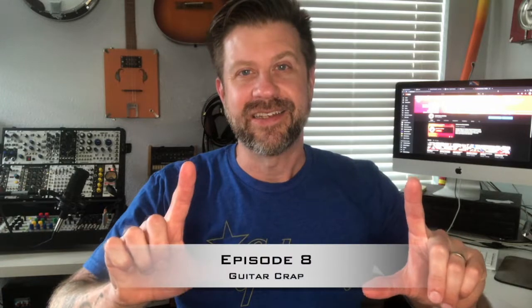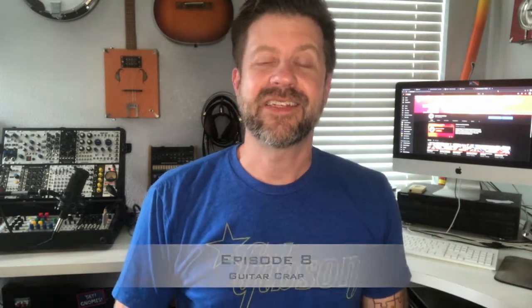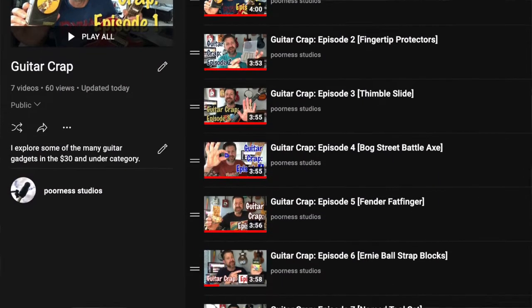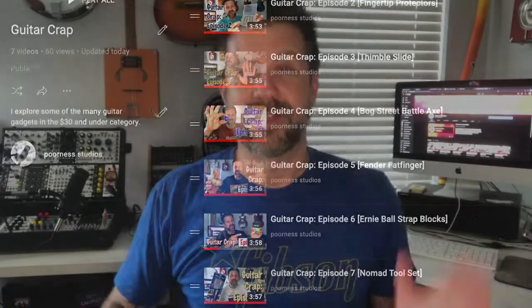Welcome back to another episode of Guitar Crap — this is episode 8. In this series I've been doing over the last several weeks, I've been taking a look at various guitar gadgets on the market, telling you what I think of them, and I'm sticking to the $30 and under category. If you haven't seen the previous episodes, there's a playlist linked in the description where you can find them all in one place.